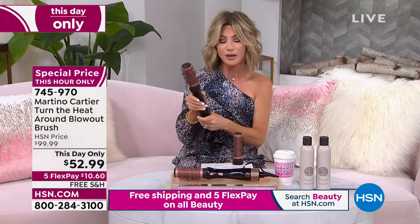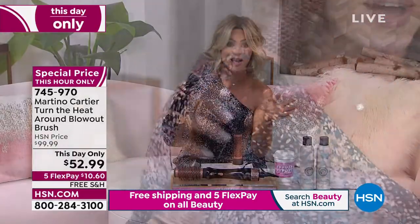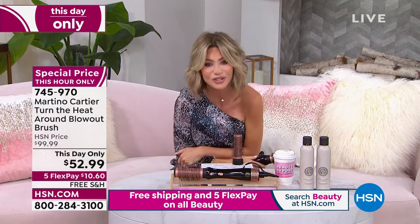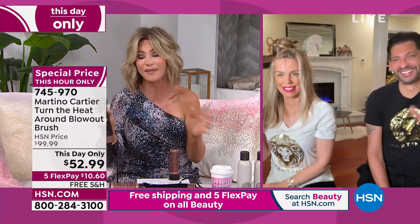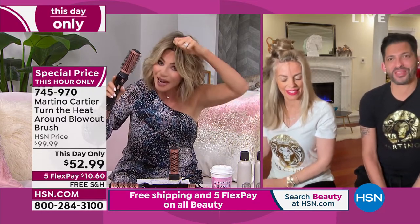I love how I did my bangs with this. Two adjustable heat settings. Martino is joining us with our This Day Only at under $53. I don't know where this has been my whole life, but these are not your normal bristles. It actually grabs and allows me to get great length and great volume.